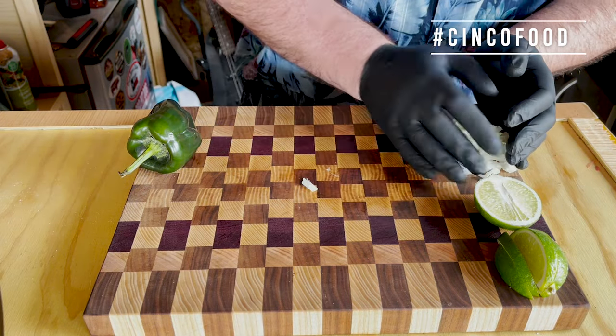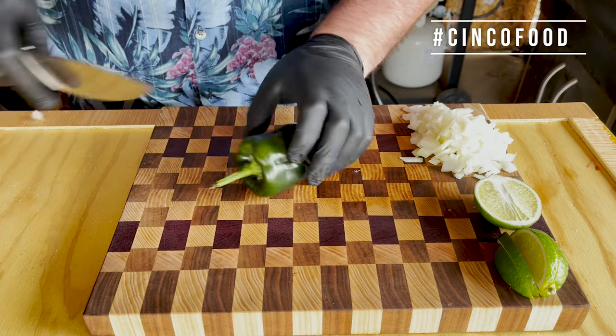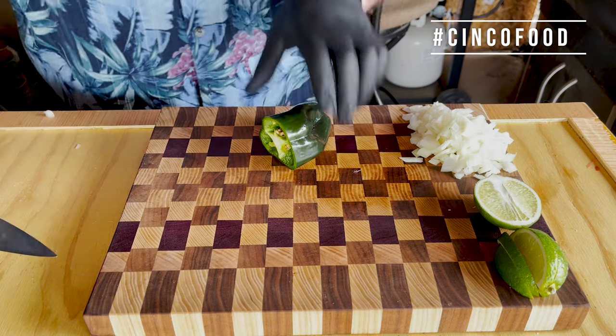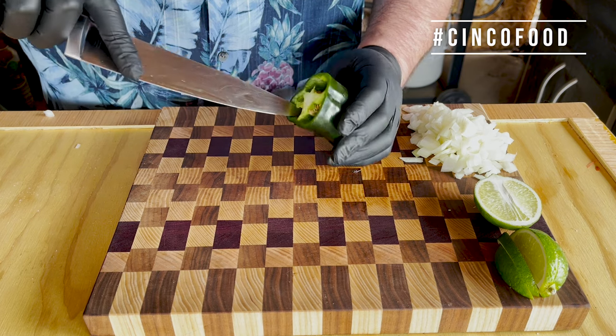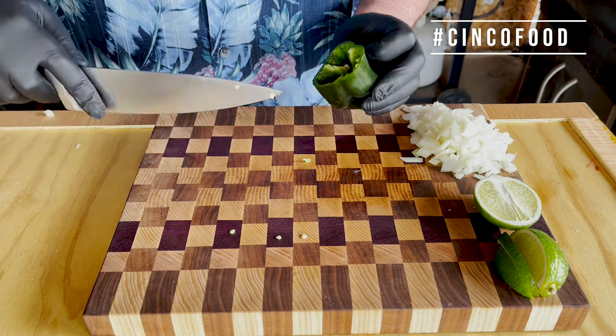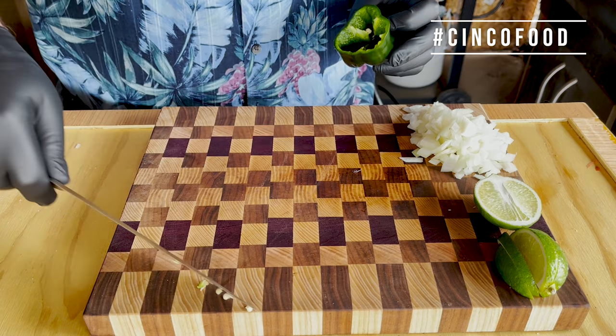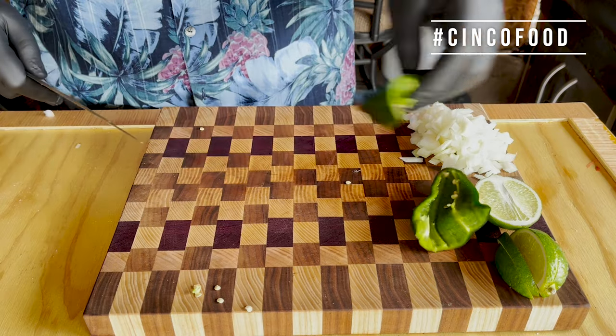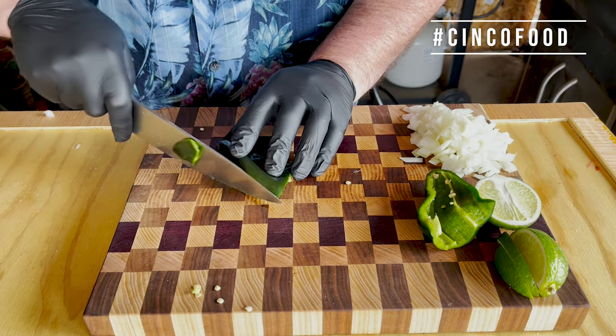We're going to move our onions off to the side because now it's time for our poblano pepper. Cut the top off. I'm going to cut out the insides too, because I really don't want the ribs and I don't want the seeds — I'm okay with a little bit — but cut it down the center and I'm just going to cut this into strips.